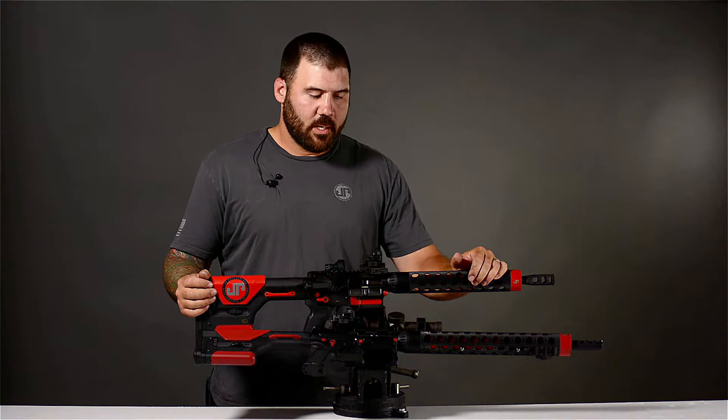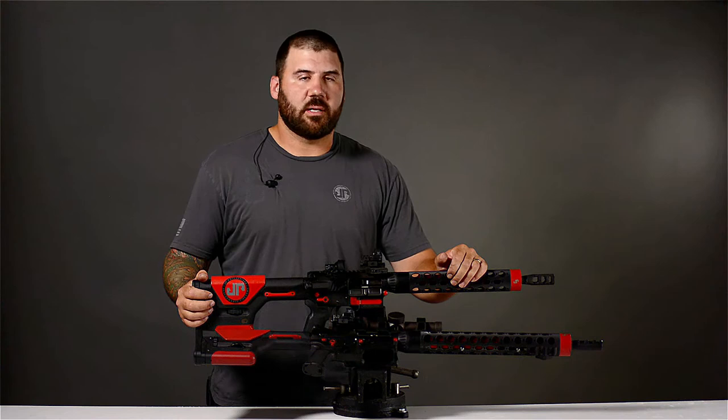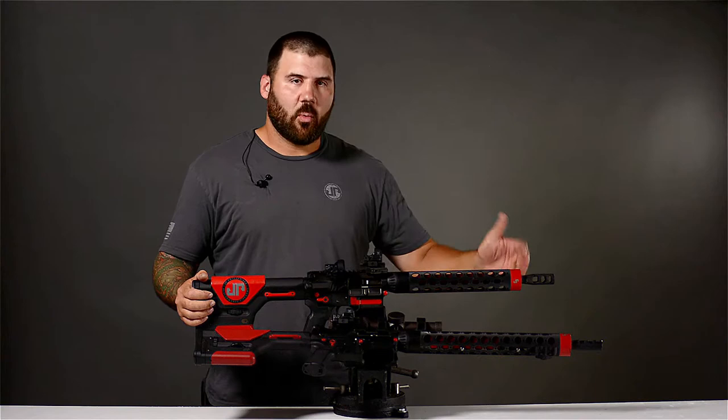Today we're going to spend some time on the configuration of my rifles. You'll notice as we go through, I'm running open division, and so you'll see multiple optics on some of the guns, and I want to get the most out of my equipment in open division. That's critical, just like any other division. But we're going to talk a little bit about why I put what I put on my rifles.